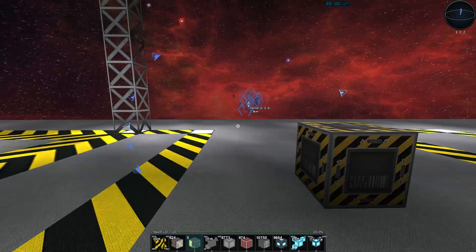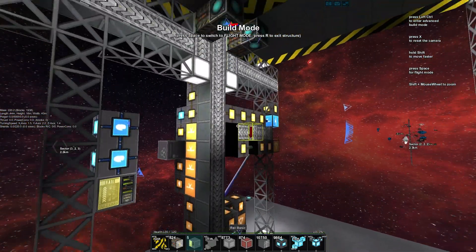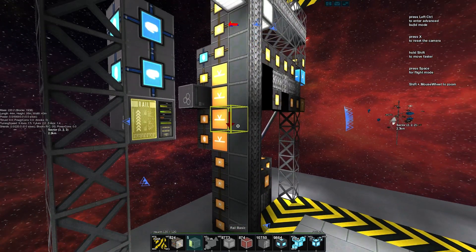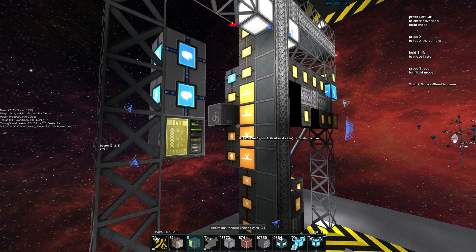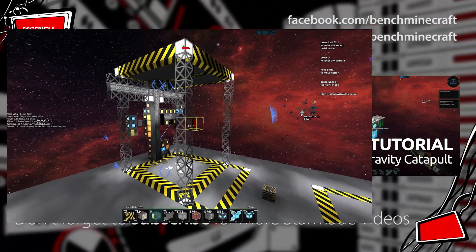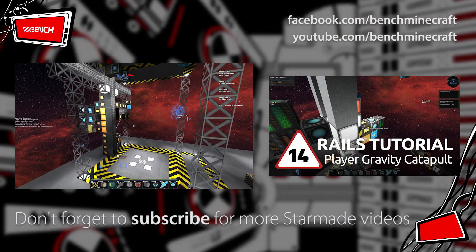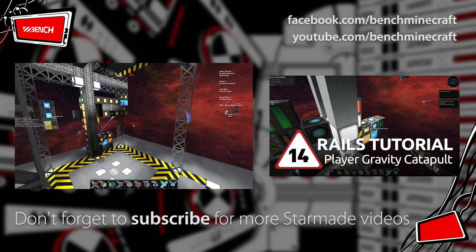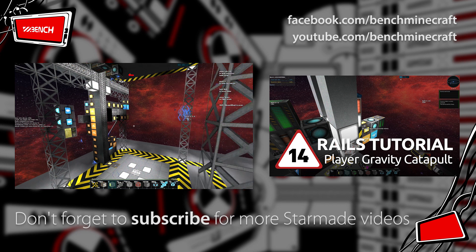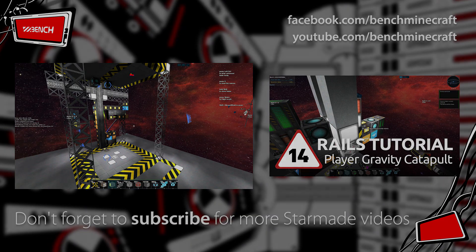That is creating easing for your rails. It's really simple to do using buttons, flip-flops, and activation modules in this combination. In the next video we'll look at using rails combined with area triggers to manipulate when they trigger — basically we're going to build ourselves a player catapult. It's going to be awesome. Until next time, my name is Ben, thanks for watching.